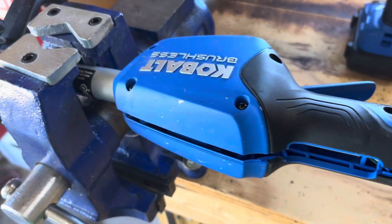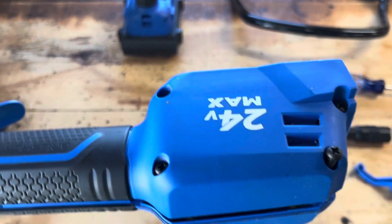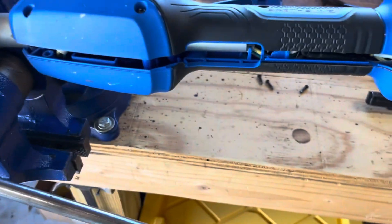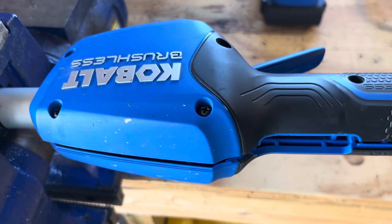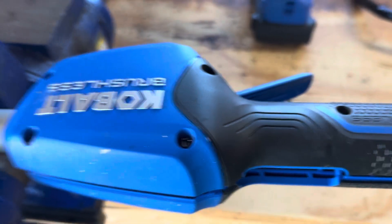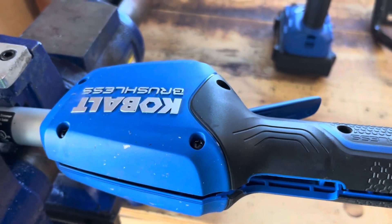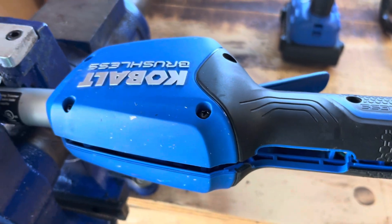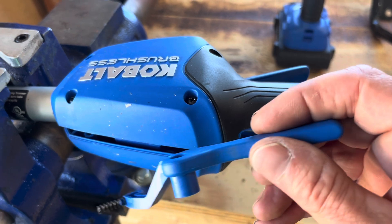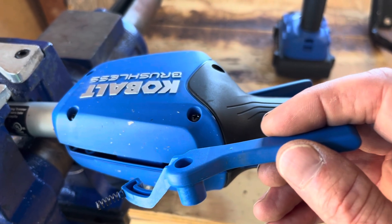This is a Cobalt brushless 24-volt max string trimmer — weed eater, whatever you want to call it. I don't know if it's this particular one or all of them, but my safety catch on the top here was really difficult to operate. You had to have a perfect grip on it in order to be able to engage the trigger.